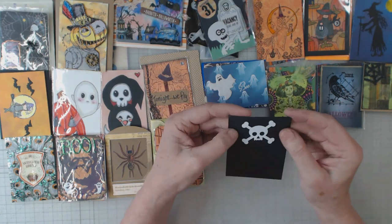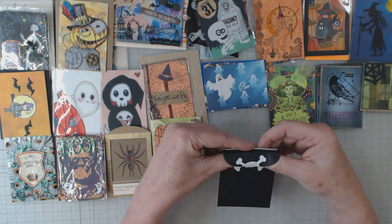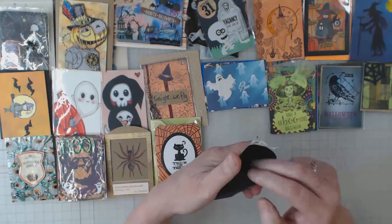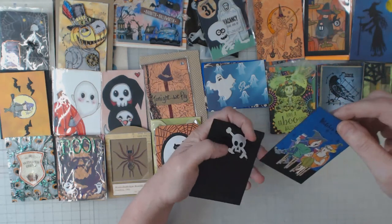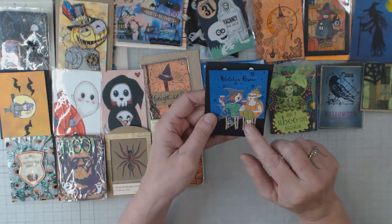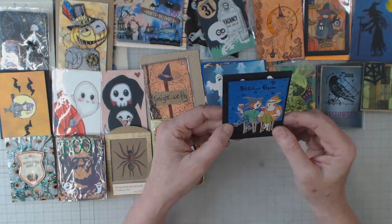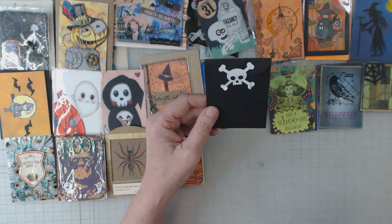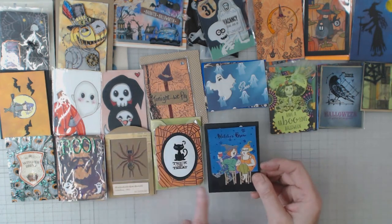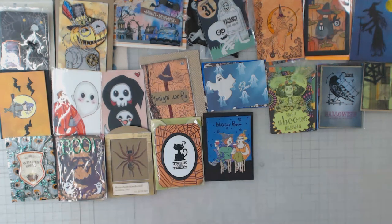This is cute — it's sealed up with a skull and crossbones kind of sticker. Oh, that's so funny — witch's brew! I've seen those little ladies before. She's put them on a card and they're having themselves some cocktails. This is by Deb — that's funny. You see the creativity, you know, the switch-up.